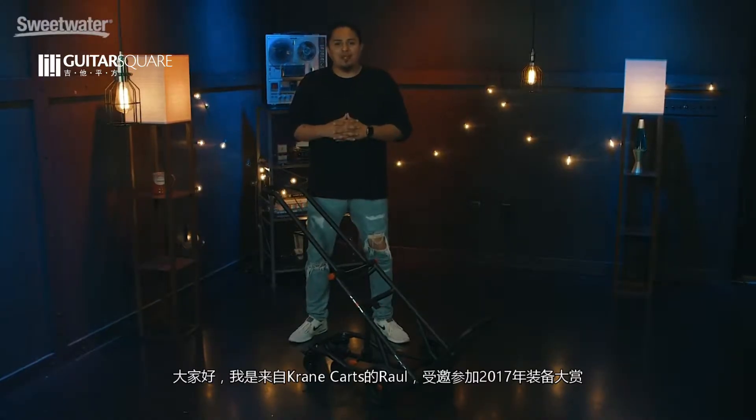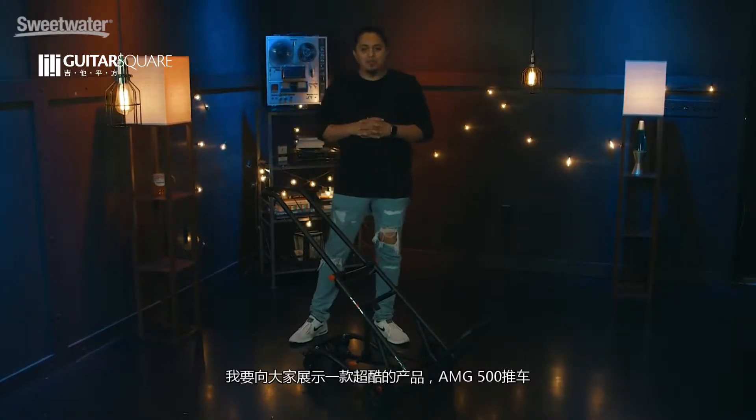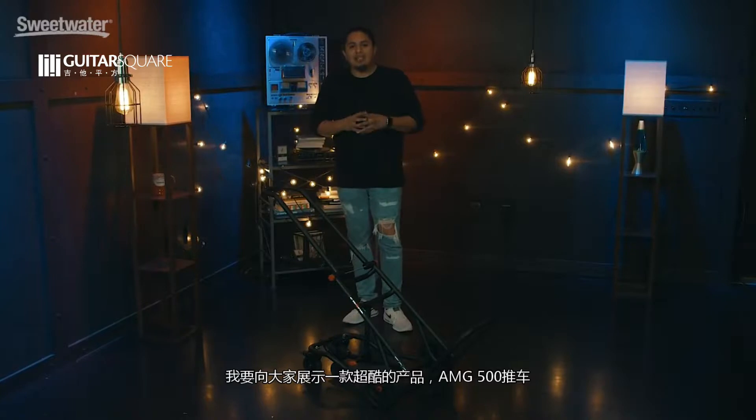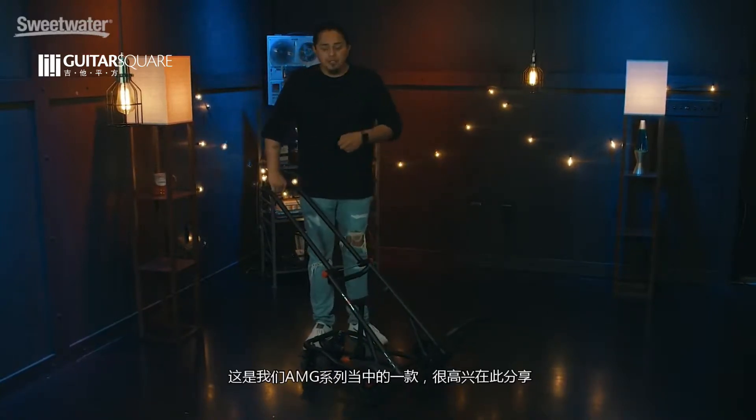Hey everybody, Raul from Crane Karts here, checking in from Gear Fest 2017. I have a pretty cool product to show you here. This is our AMG 500. It's a part of our AMG series of karts, and I'd love to show you this.